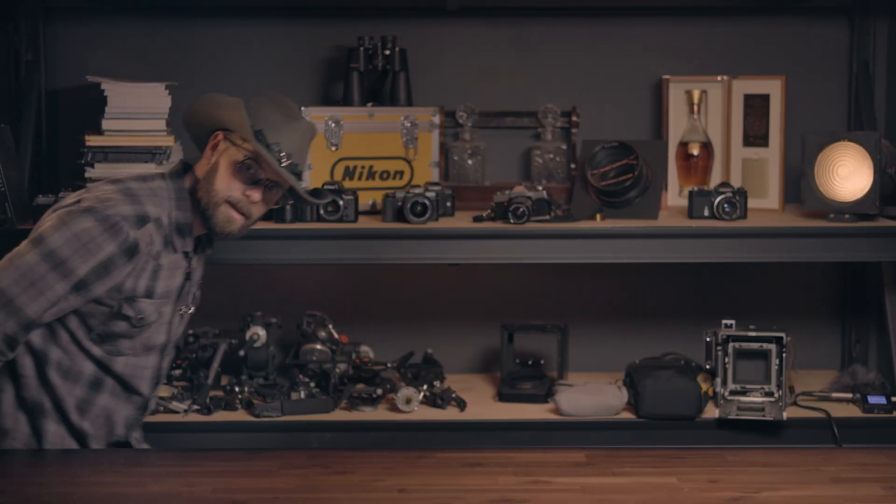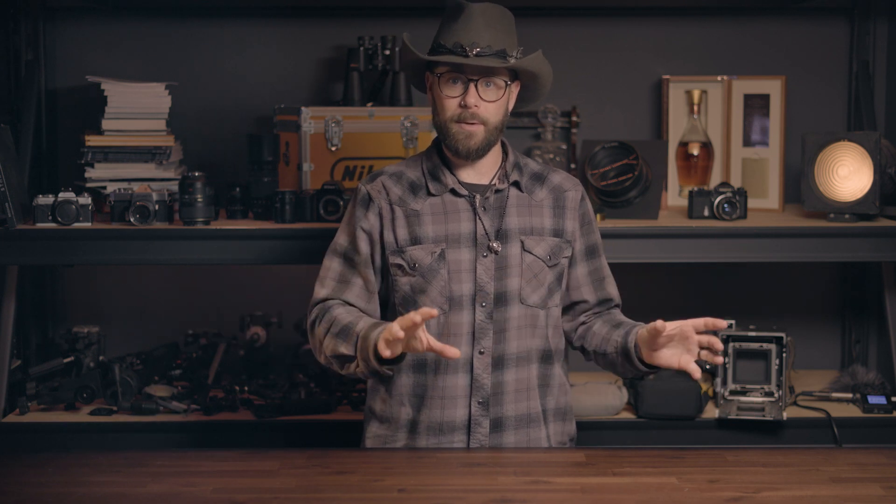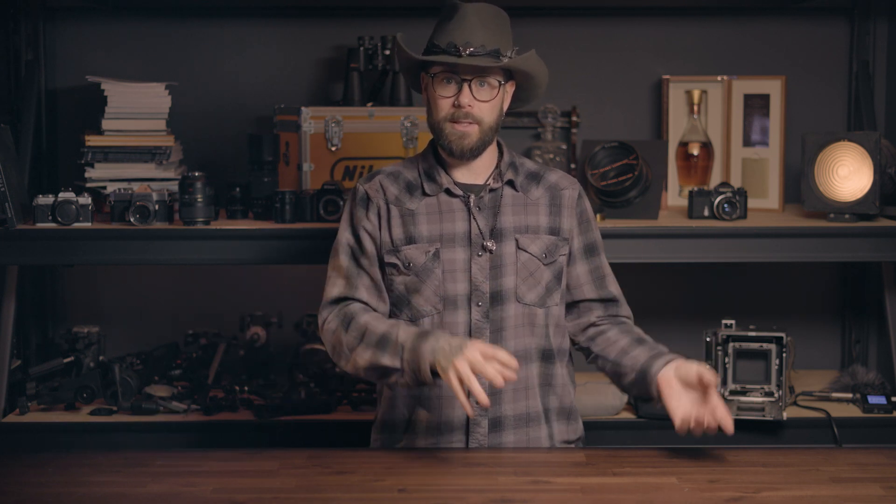We've never tried this before. Matt from the future here — we did this and it worked awesome and we had so much fun, so we're going to do it again, but this time at the Grand Canyon. All the same things still apply, we're just doing it at the Grand Canyon in summer instead of Sedona in the winter.